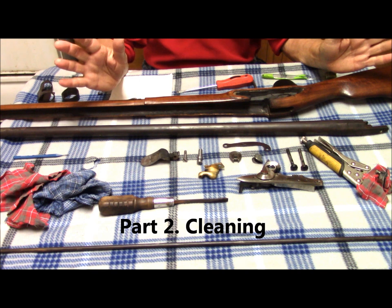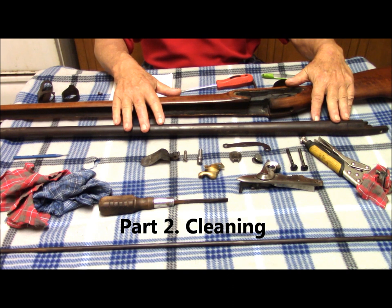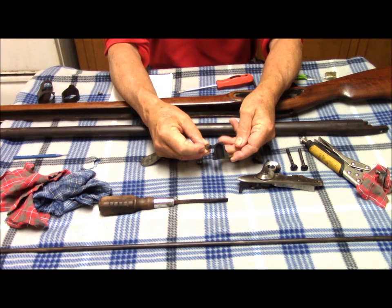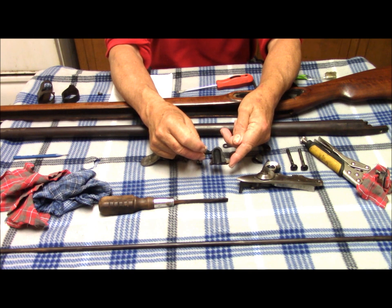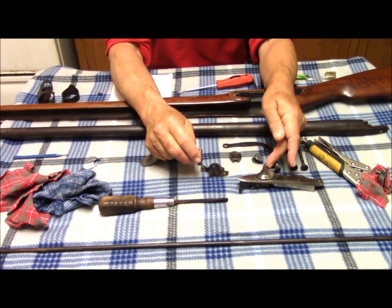People have asked me about the cleaning of a gun like this. So what we do is we take it apart. I disassemble the lock only so far as to take the pan off. This pan is brass, and that is peculiar to the French 1777. And it has its problems in that it invites bimetallic corrosion between the brass and the steel. So it's imperative that this be cleaned and any corrosive materials removed from it before it's put back on the steel.